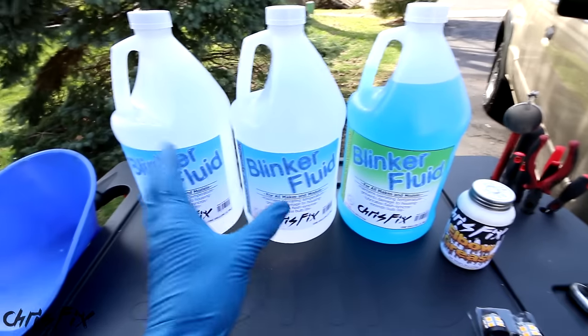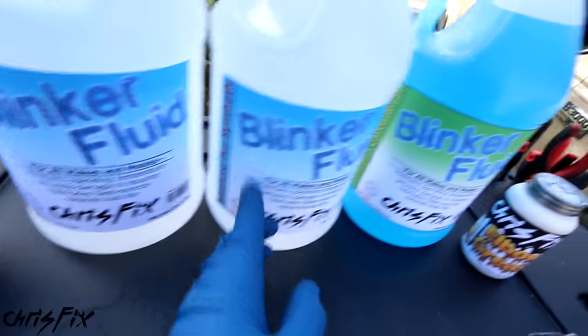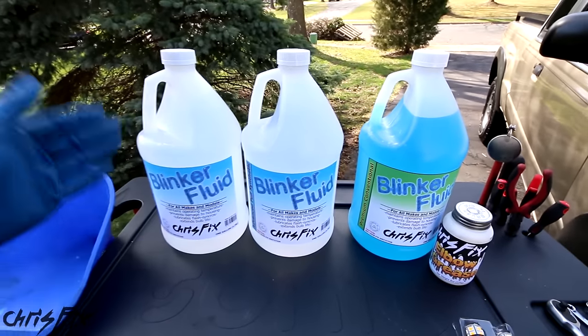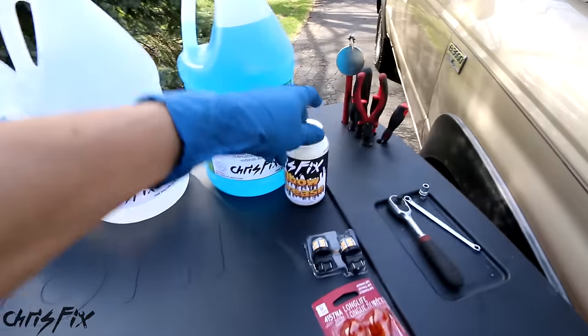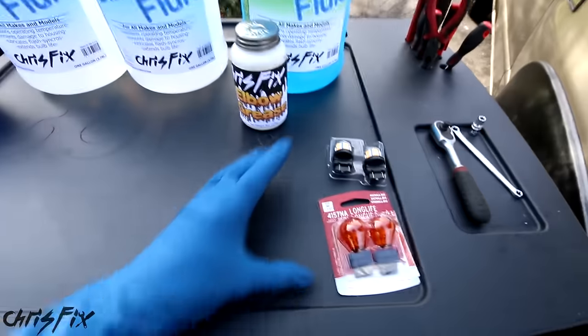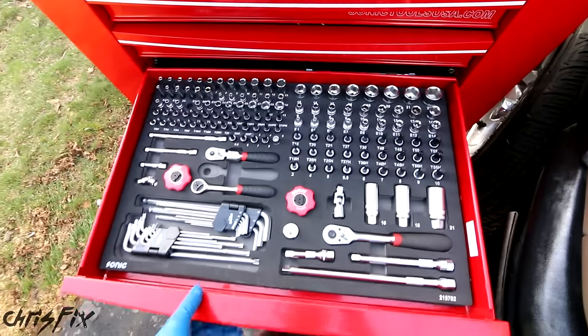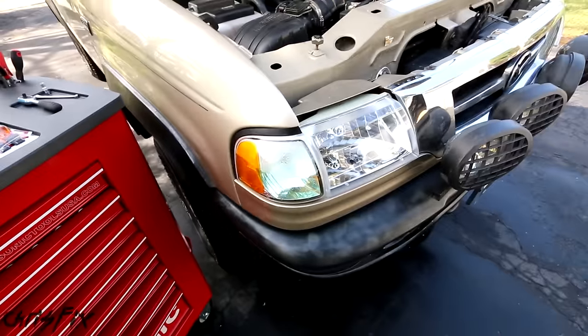Next you're going to need your blinker fluid. Now there are two types: we have our advanced full synthetic and we have our conventional blinker fluid, and I'll go over in a few seconds which one you're going to want to use. We also have a funnel, some elbow grease, and then we have extra bulbs — it's a good time to change your bulbs now. And finally all you need is some common hand tools to get the job done. So let's go and change out the blinker fluid.